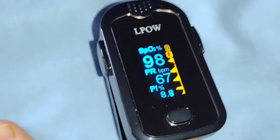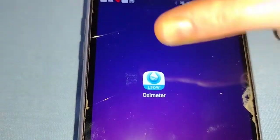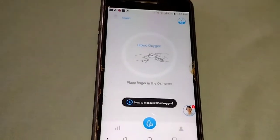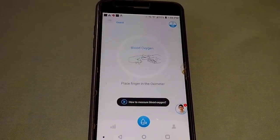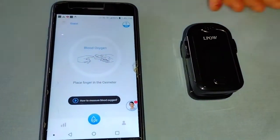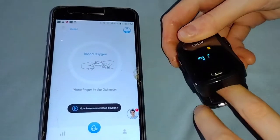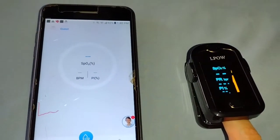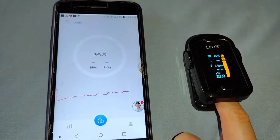The app that comes with the oximeter is available for both Android and iPhone. The instructions give details on how to download it, and once you download it and are ready to take measurements, you open the app, make sure you have Bluetooth on, turn on your oximeter, put your finger in, and in eight seconds you can see on your phone it's syncing up with the oximeter.